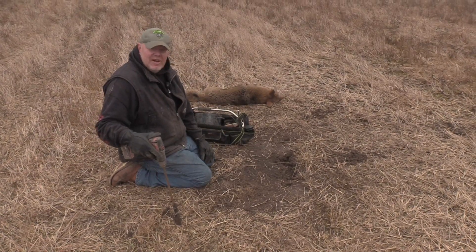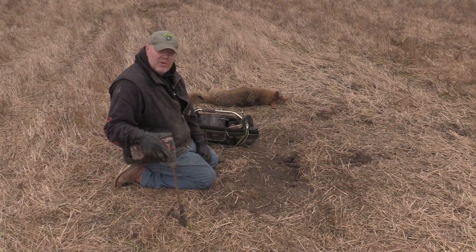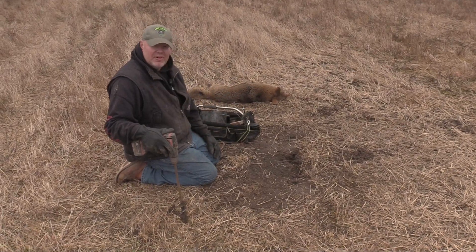Everybody can go out and make sets and catch coyotes and have fun doing this. They aren't a mystical animal like a unicorn that can't be caught. Just get out there and set them — you're going to do good.